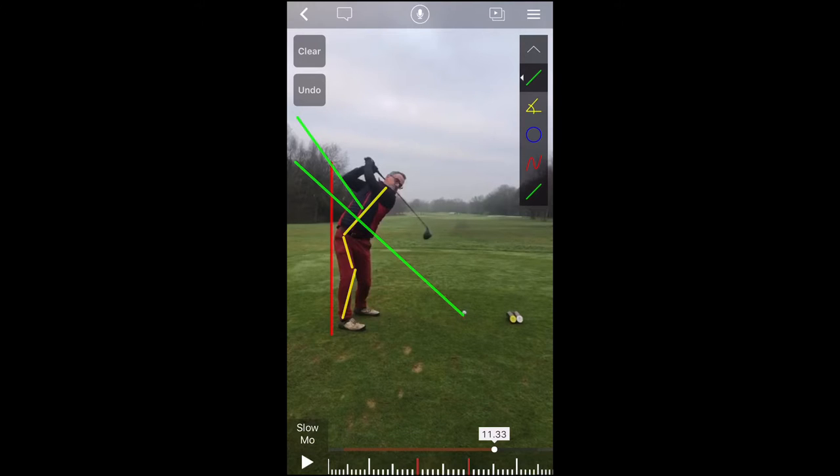Now before we even watch the downswing, based on the signs that we're seeing right here — the butt has come off the red line, and there's a big loss of posture with a reverse spine angle — chances are good he's going to come over the top, and that's where the fade is coming from. Just from looking at this position, chances are really good that if you shorten down that swing and stay in posture, while you may not have as high of club head speed, you're probably going to hit it more in the center, and you're probably not going to fade it as much, which overall is going to create more distance.